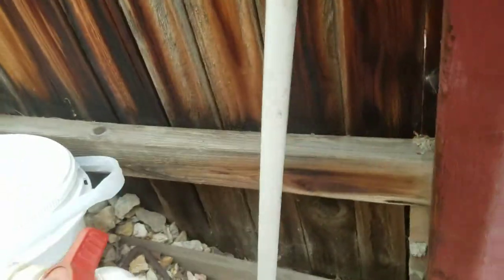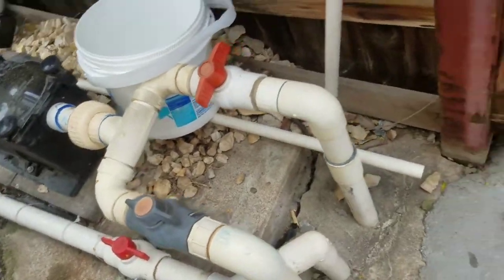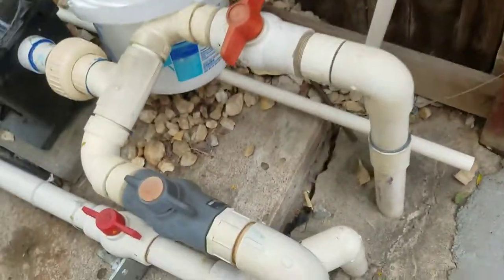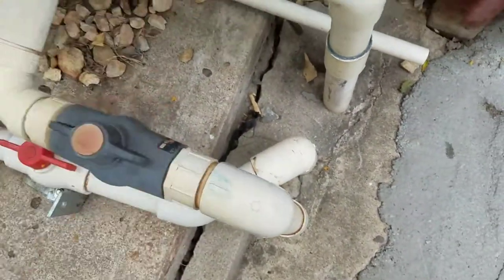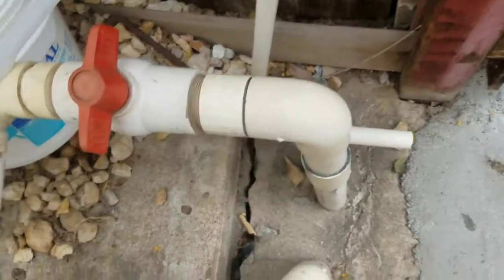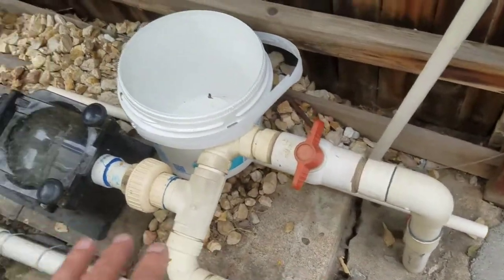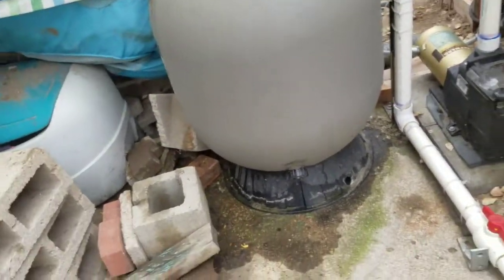Next spring I'm gonna cut this ball valve out — it's bad, I gotta replace it. This ball valve here is 30 years old, this one's only about 10, so I'm gonna cut both of them off, level it up a little better, replace all that, and replace all the sand in my filter.